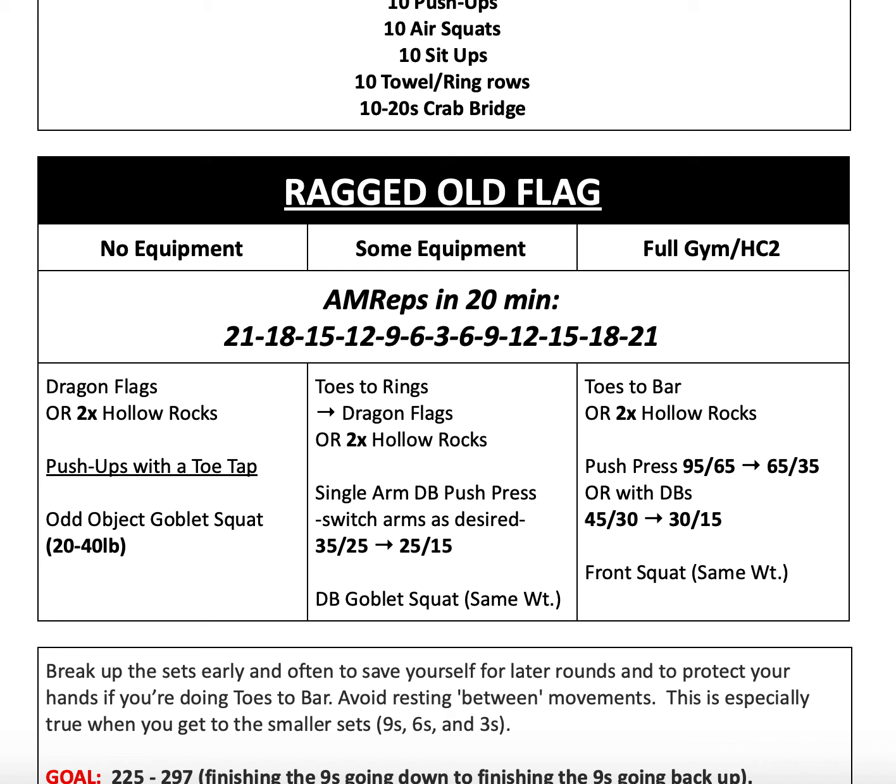For our no-equipment variation, we have those dragon flags or two times the hollow rock variations. Then we're going to do push-ups with a toe tap — after each push-up, opposite arm touches opposite toe. Reset, opposite arm touches opposite toe, and so on. Then you'll use an odd object for your goblet squats at about 20 to 40 pounds.